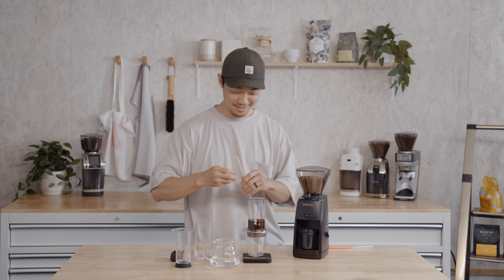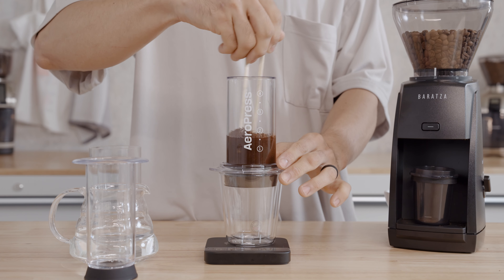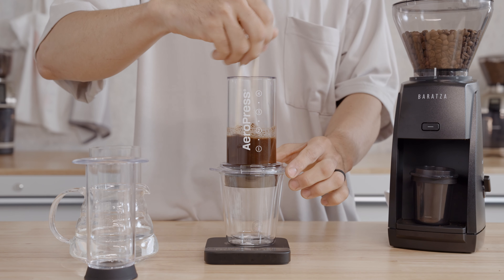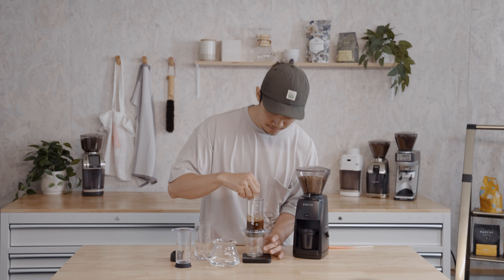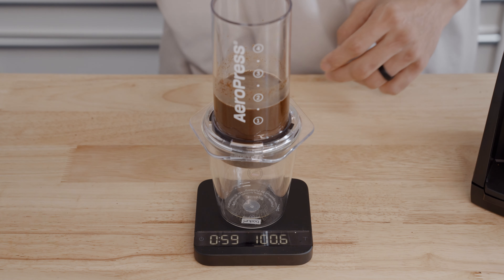Now we're going to stir vigorously for one minute, and I find that chopsticks are the best for this. Usually when you're brewing coffee, you use hot water to extract solubles, but in our case we're replacing hot water with agitation — and that's how we're going to cut down from 12 to 24 hours down to just minutes. We're just going to stir until we hit the one minute mark.